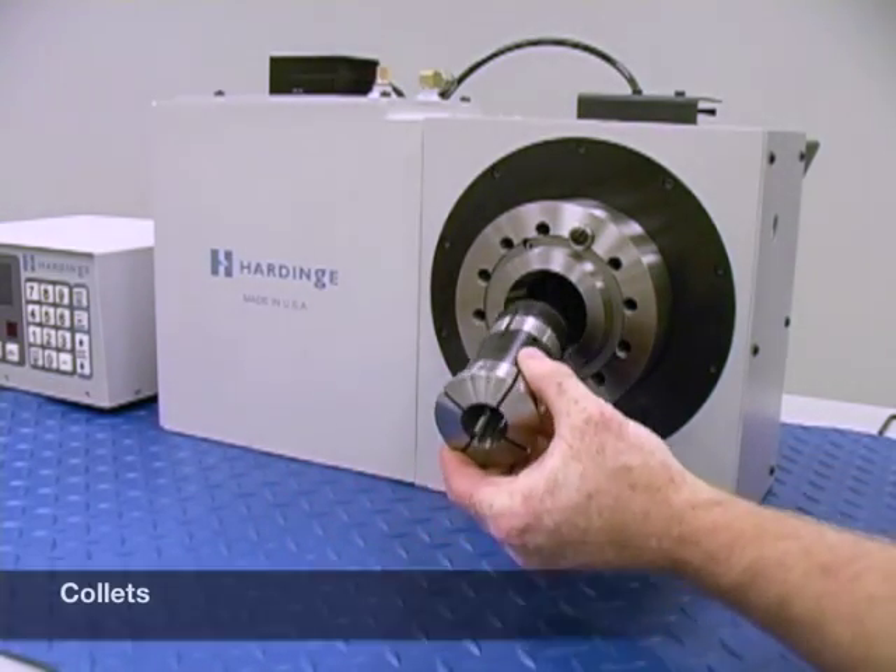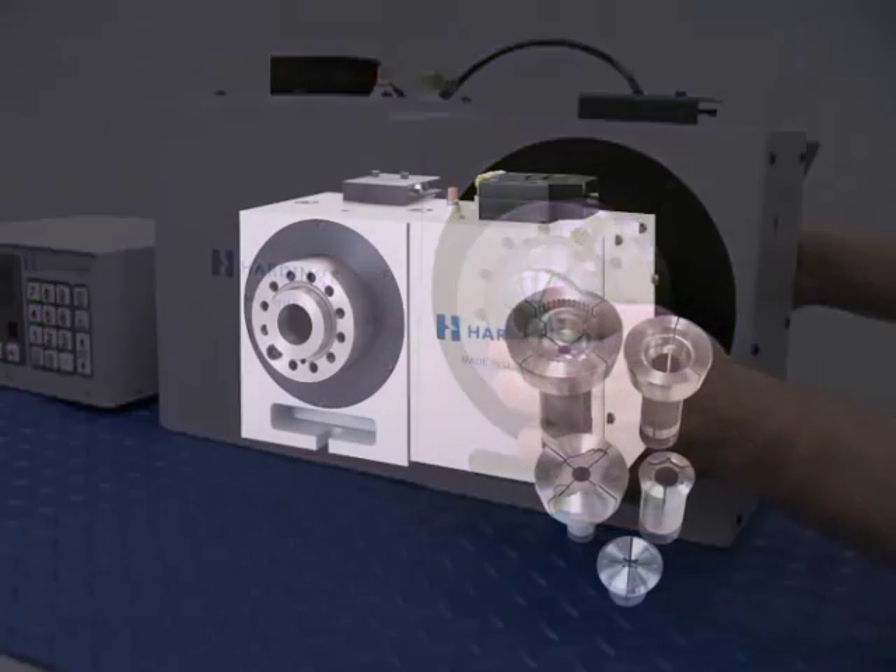You can change spindle tooling in a matter of minutes. Collets slide in and thread onto the draw bar. Custom collets can be made to accept odd shapes.